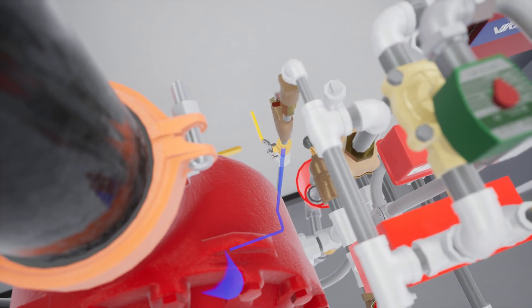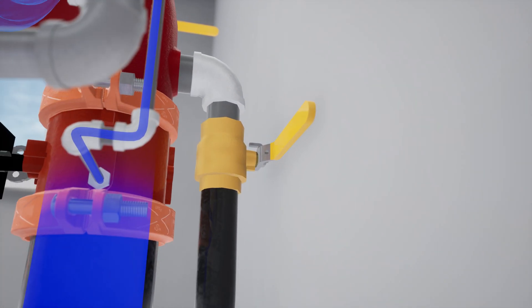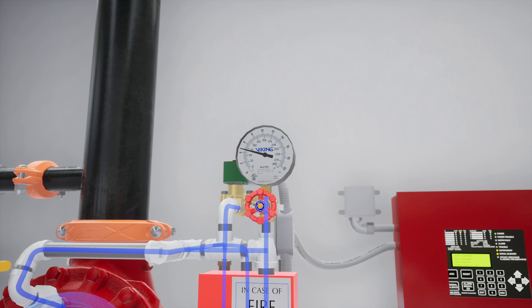Open the priming valve and allow the priming chamber pressure to build. Next, partially open the flow test valve. Verify water pressure has been established in the prime chamber.